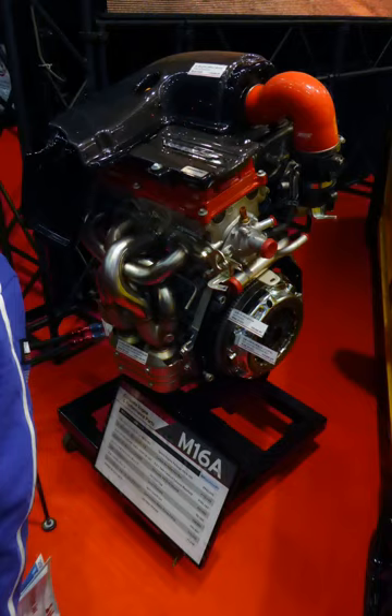The Suzuki M engine family is a line of automobile engines from Suzuki. Ranging in displacement from 1.3L to 1.8L, it is a modern engine line with dual overhead cams, 16 valves, and multi-point fuel injection.